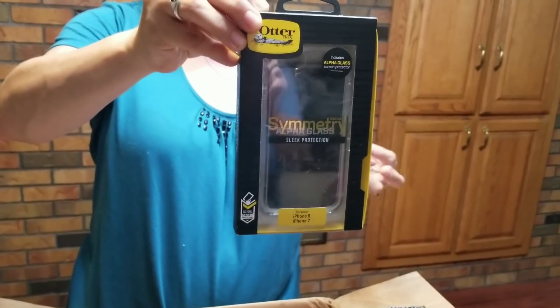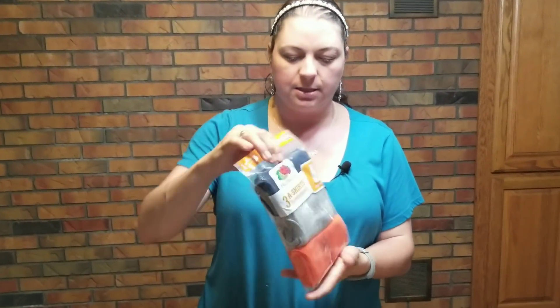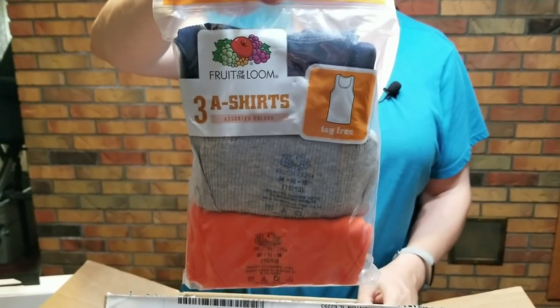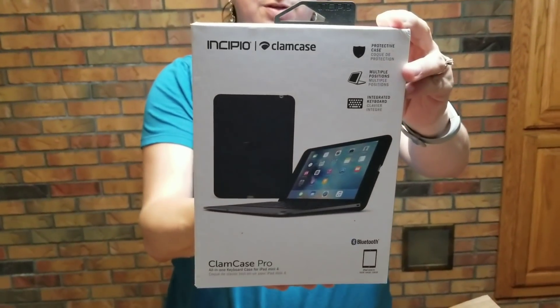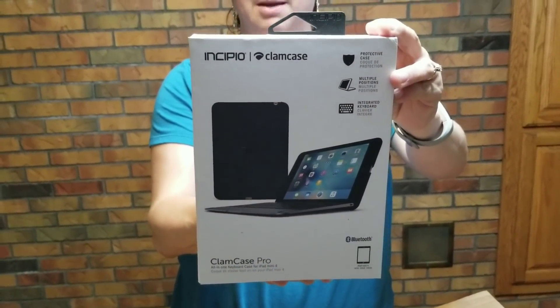It's a nice OtterBox, and if you've ever bought an OtterBox, you know it's about $40 or $50. Here's another set of clothing — it's for boys, a little tank top 3-set of Fruit of the Loom tank top shirts. And then we have a Clam Case Pro. This one's really cool — it's an all-in-one keyboard case for an iPad Mini 4.